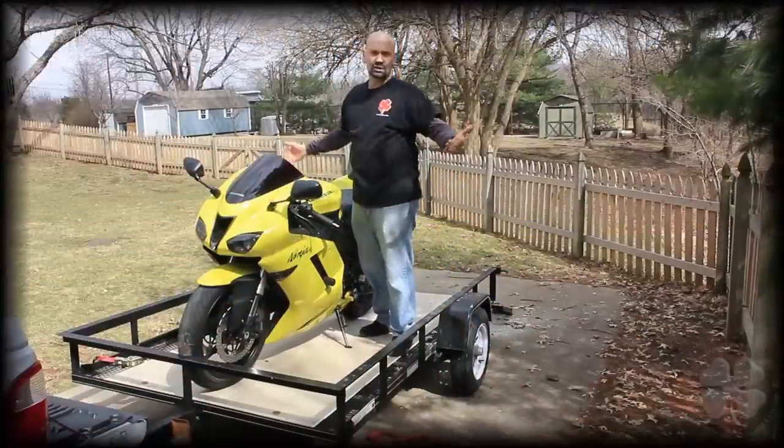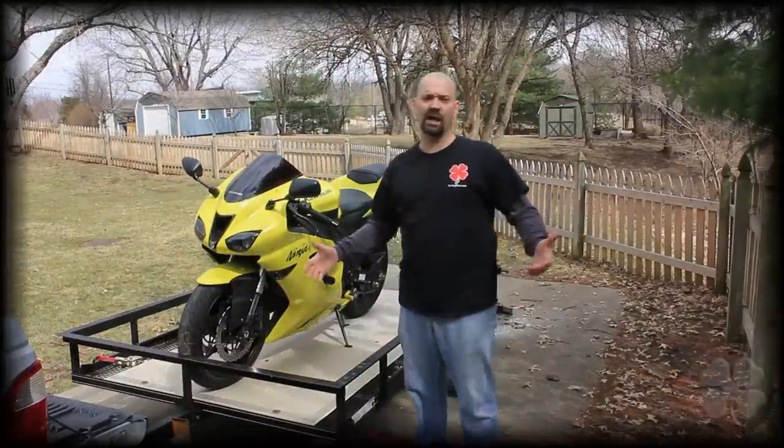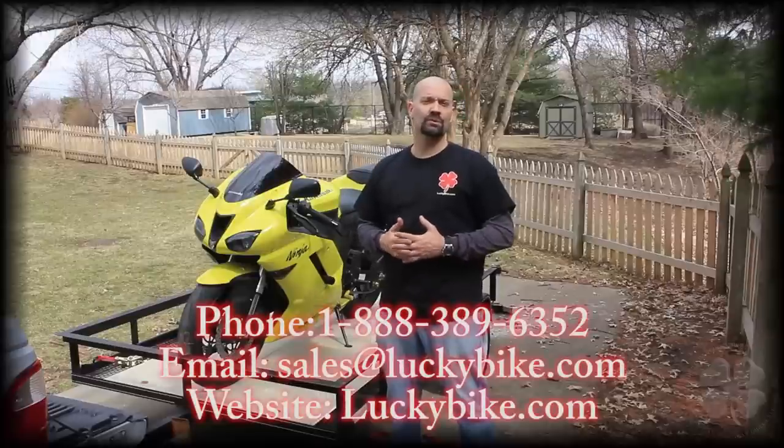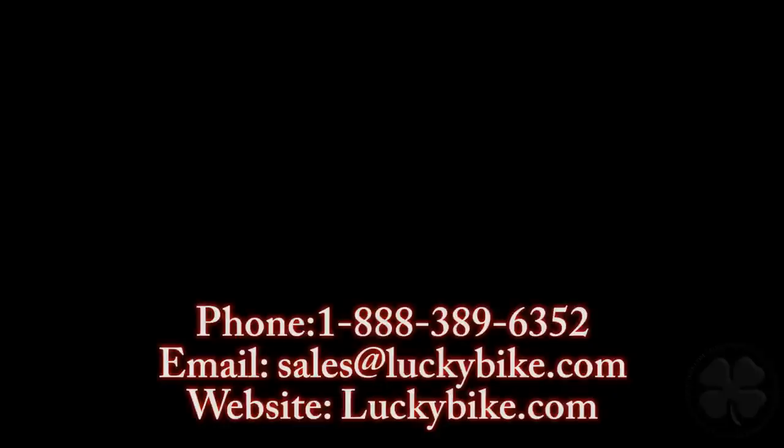This is Brian from Lucky Bike. I hope you enjoyed the product and I hope we answered all your questions. If not, give us a call to our customer service and Eric will be glad to help you out. We'll see you next time.